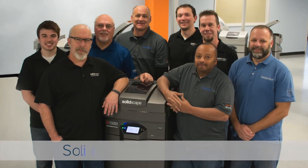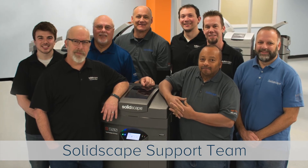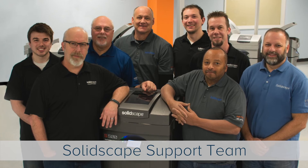On behalf of the SolidScape customer support team, we thank you for watching. Should you have any questions, please contact us or your local SolidScape service provider.